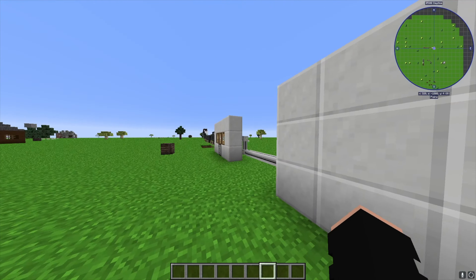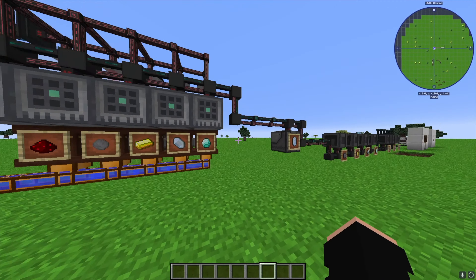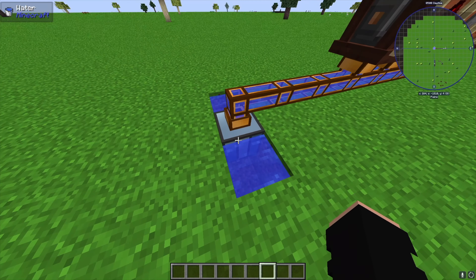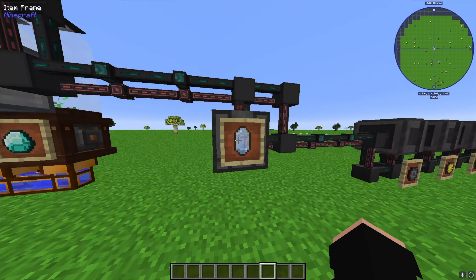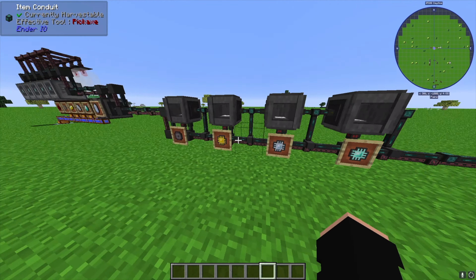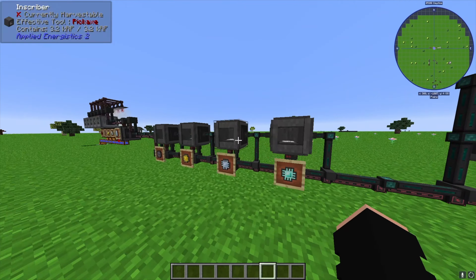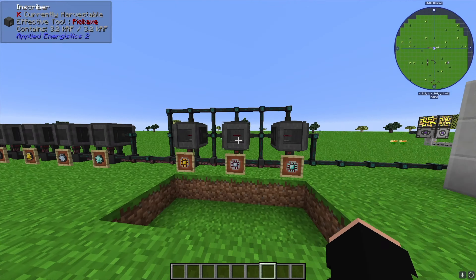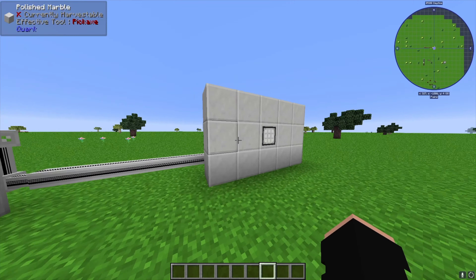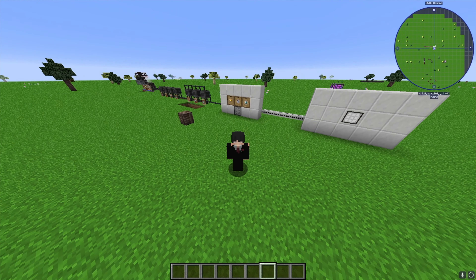To recap: we've got Tier 1 RF Tools Crafters, Garden Cloches, an Aquios Accumulator for water, power via Flux Network, an Enrichment Chamber for pure certus quartz, and all our inscribers set up to print the respective ingredients for each processor. The main things to take away are how to set up the filters and inscriber orientations, because a simple mistake will break the machine. Hope you enjoyed — like, subscribe, and have a great rest of your day!